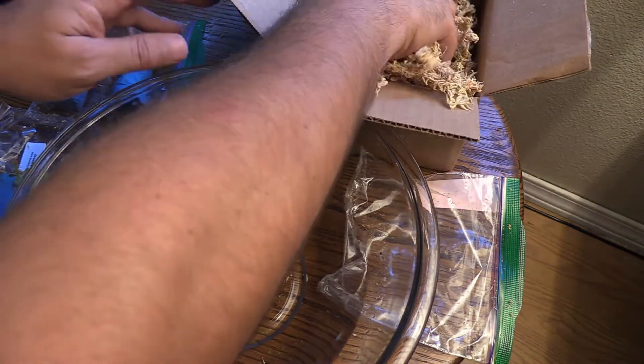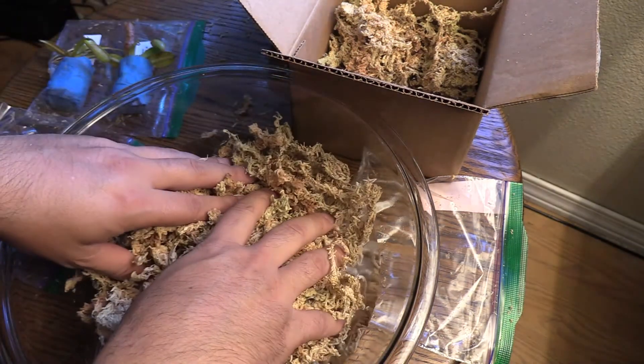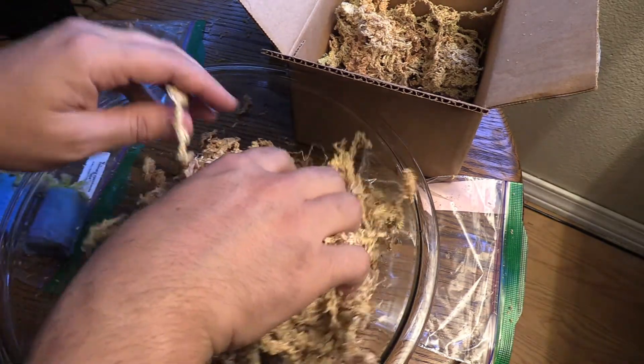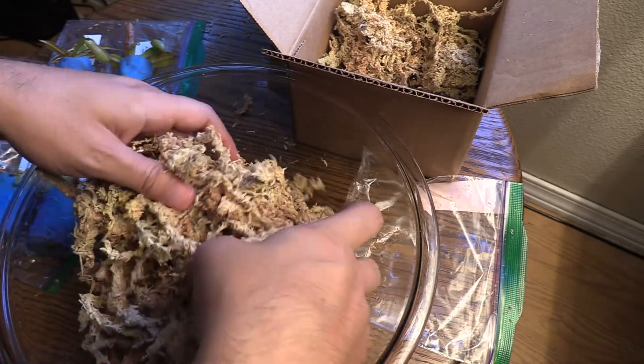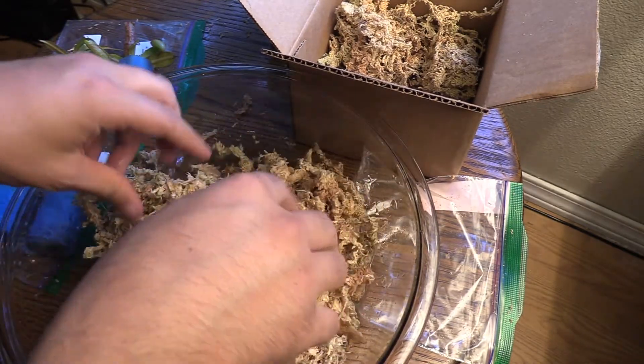Most tap water is not going to work for these guys — they have too many minerals, and carnivorous plants do not like minerals. We need completely distilled water. Distilled water is super cheap to buy at a big box store — you can get it for like 50 to 70 cents a gallon. Let's go ahead and put the moss in here with the distilled water so we can get it soaking a little bit.